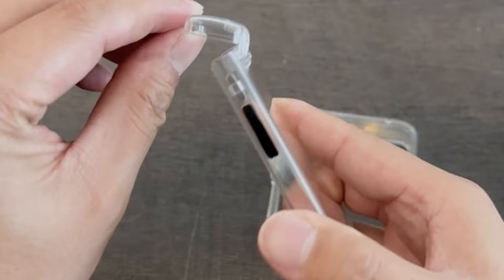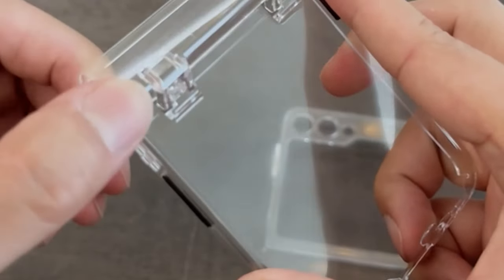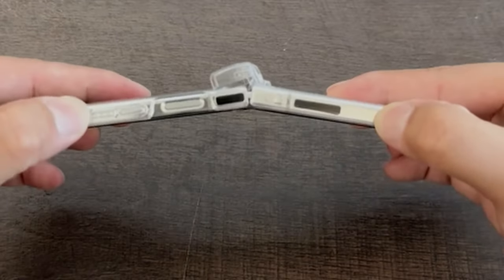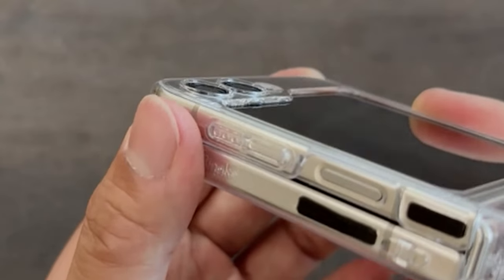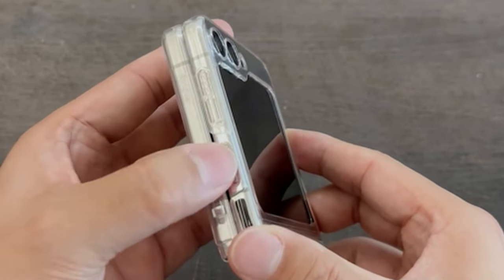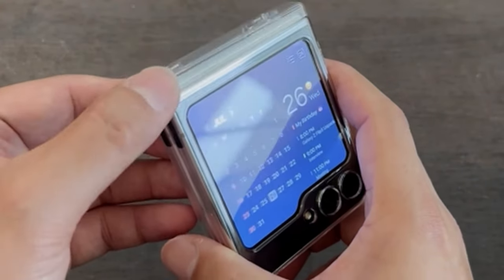Hi, welcome to All Cases. In this video we are going to talk about the top best Galaxy Z Flip 6 clear cases of 2024 you can buy. This list is based on my personal opinion and research, listing them based on quality, features, and pricing. If you want more information and updated pricing on the products mentioned, be sure to check the links in the description below.